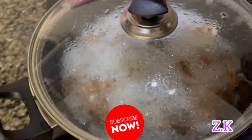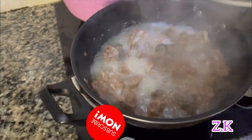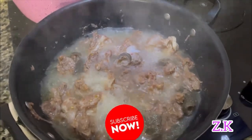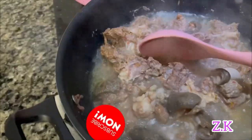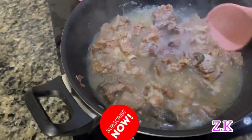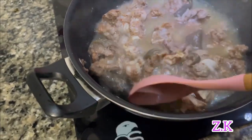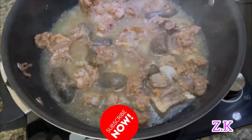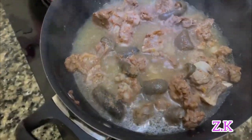This is after 20 minutes of cooking. I love my goat meat very soft — you can cook yours for less time if you don't like very soft goat meat. At this point I'm going to add my stock fish.